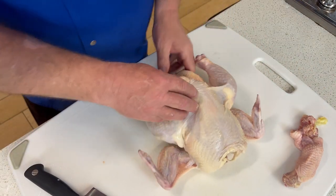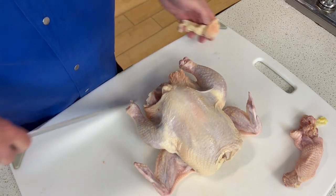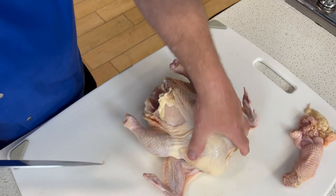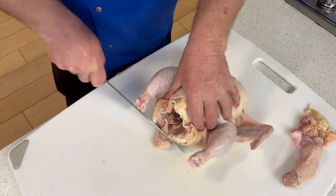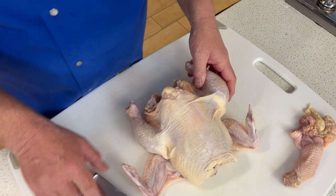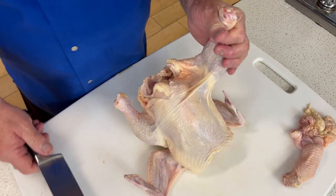I'm going to do bone-in. I'll start by trimming this excess skin off, and a little what's called the Pope's nose. It's probably okay to cook it — I just never felt good about it. That's just my little thing.